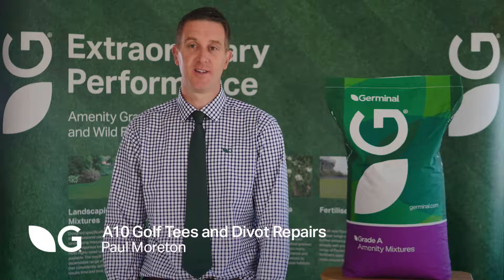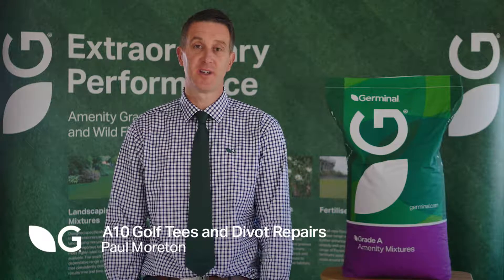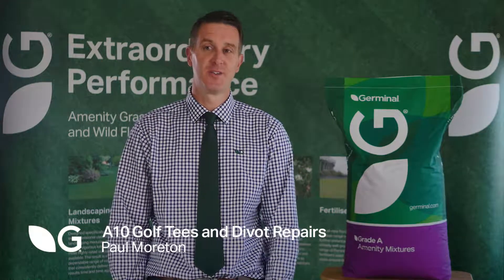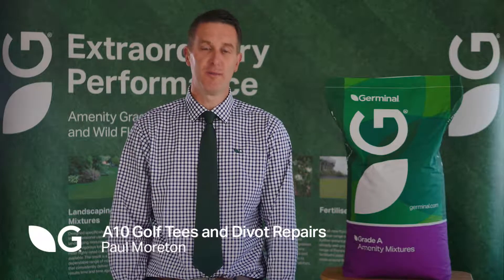I'm going to talk to you about A10 Golf Tees and Divot Repairs. A10 is our highest quality tees mix we have available. It's perfect if you're looking at doing a full renovation on your tees rather than just a divot repair. It's the perfect mixture of all our major cultivars.